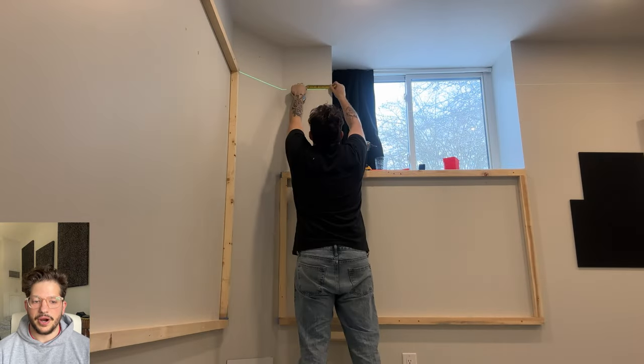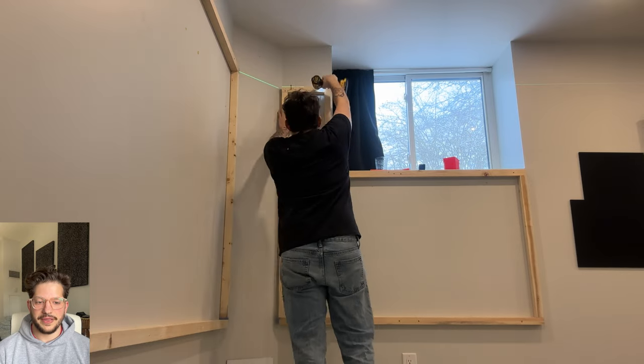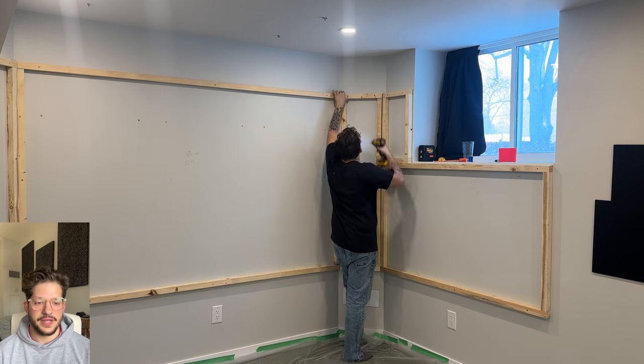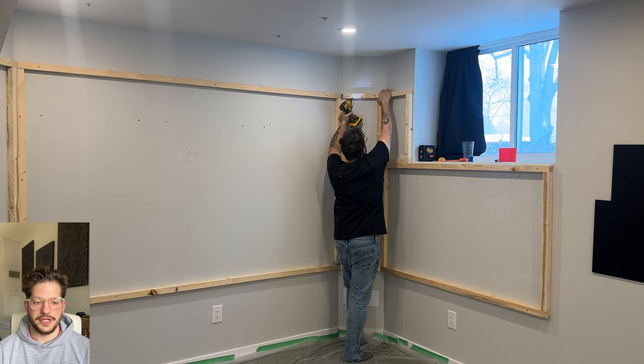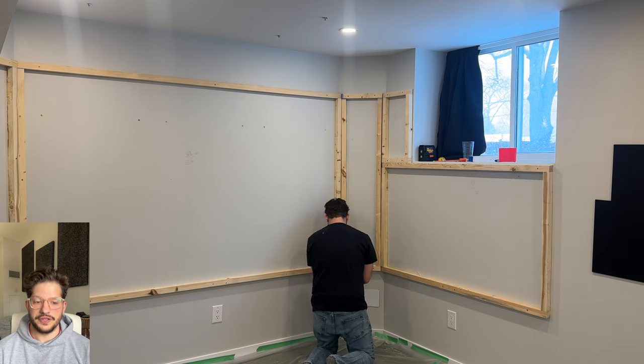Just getting my markings there, making sure I do that half inch gap as well and getting that tiny little frame in. The last part is just this 45 degree section, getting that screwed in. And once this is put in, that is the framing complete for the acoustic fabric walls.